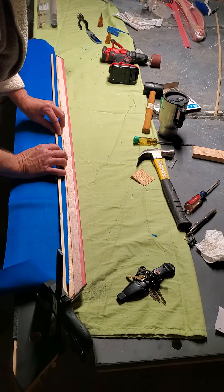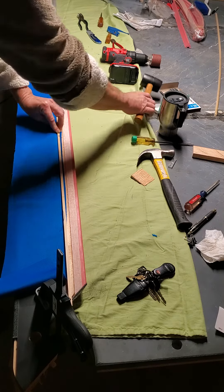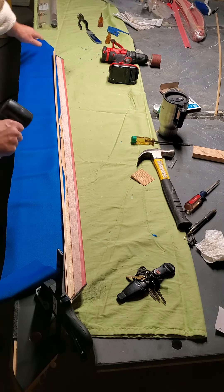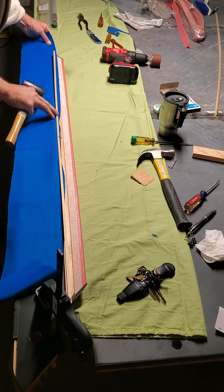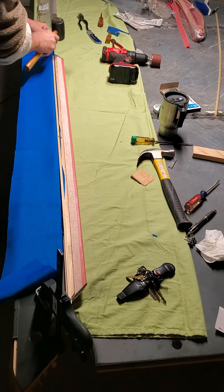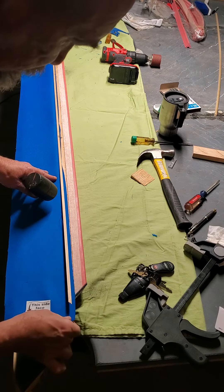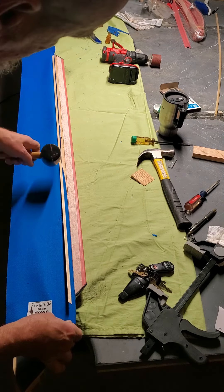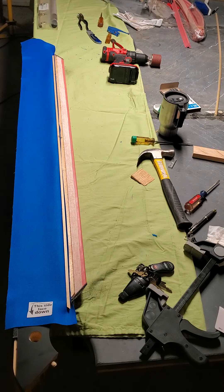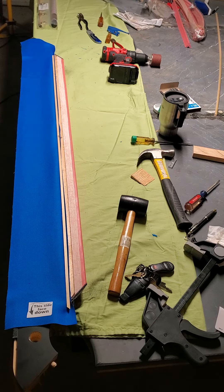Starting in the middle, pulling out to the edge, pulling out to the other edge. Give it a nice light tap in and then check and make sure everything looks good before you continue hammering it down.